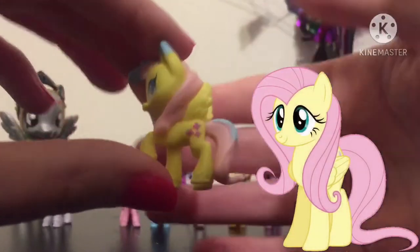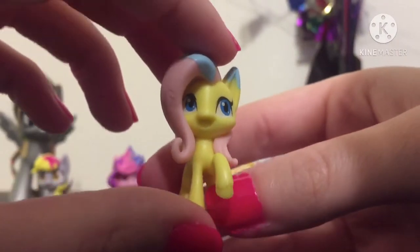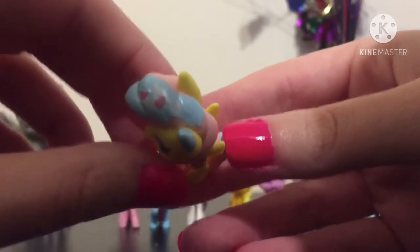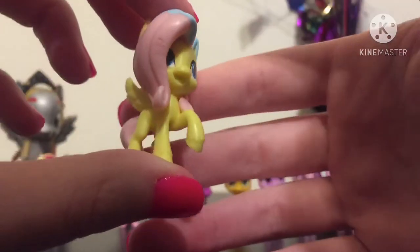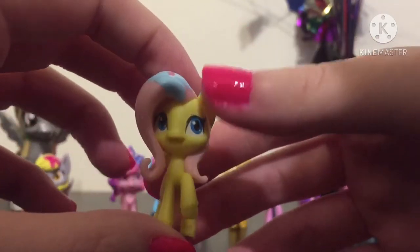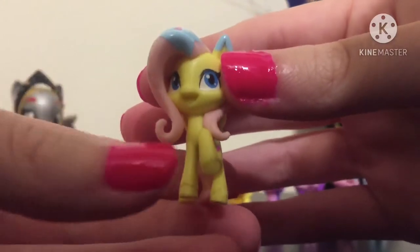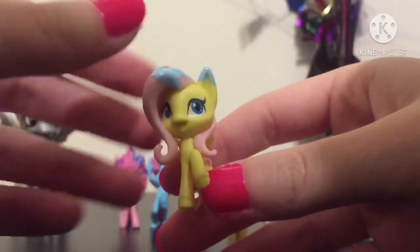Next we have Fluttershy. Here's her cutie mark. I do believe her eyes are the wrong color — I think Fluttershy has eyes that look like Applejack's, just a little bit darker. Same thing again: we have frosting on her mane, ear, and tail, and some heart sprinkles. Now the thing I like about these is that they're their own molds. Unlike the blind bag molds in Friendship is Magic that were just repeating, here we actually have their own molds. If you remember the old Fluttershy blind bag, it looked like Rainbow Dash — but we actually have Fluttershy's correct mane here.